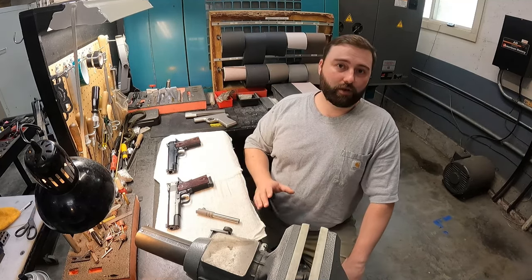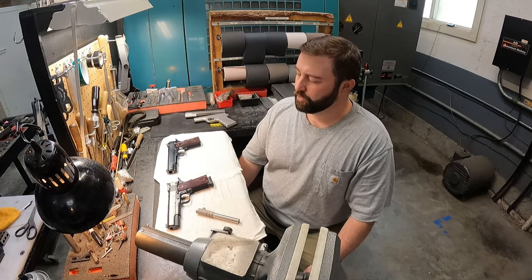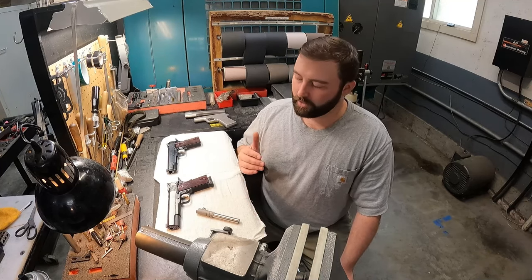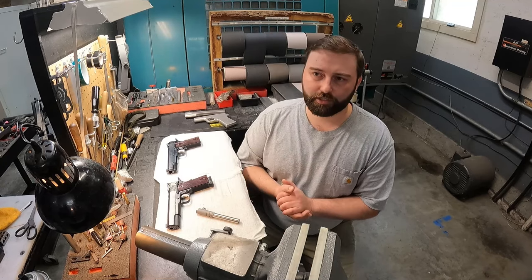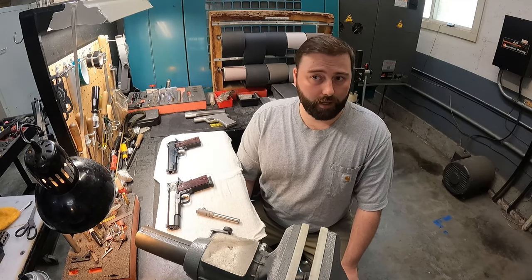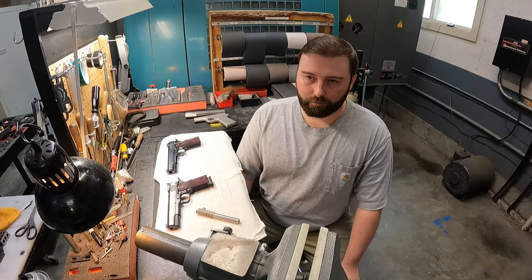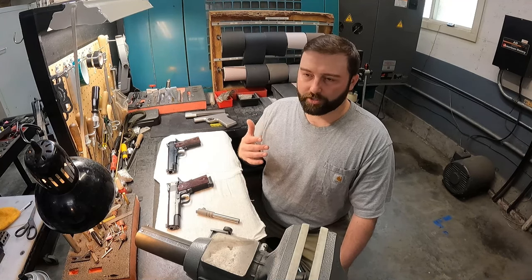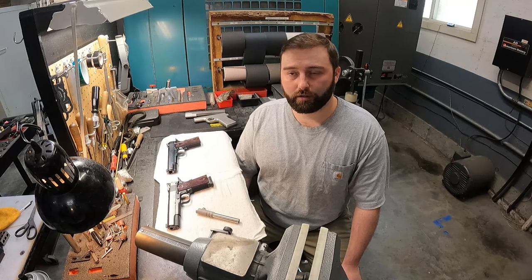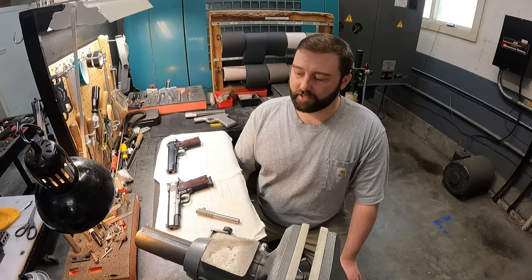This is a very technical, time-consuming process to build one of these guns the way we're doing it. We're not building guns for the masses — we're building guns for a specific customer that appreciates quality, both the quality of the components used in the gun and the quality of the fit and finish work. A customer that wants peak accuracy out of their gun for thousands and thousands of rounds and wants a gun that's really going to stand the test of time. If you buy a Spardella 1911, that's what you're going to get.